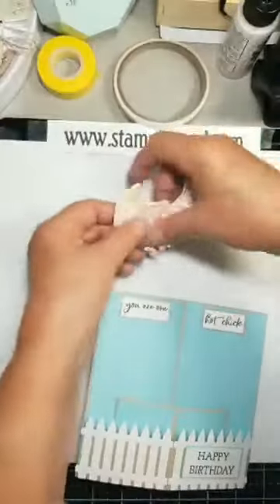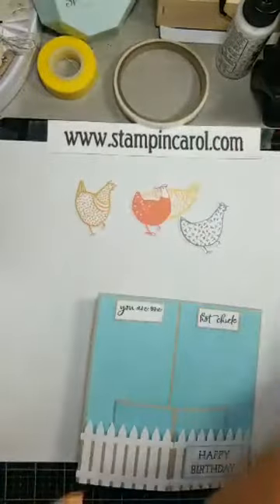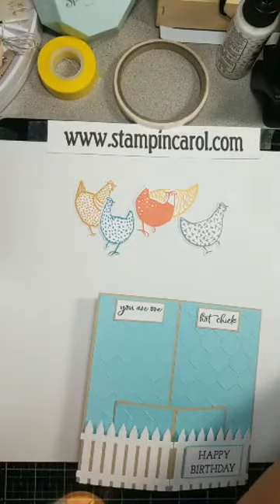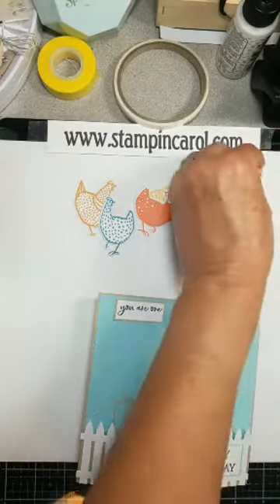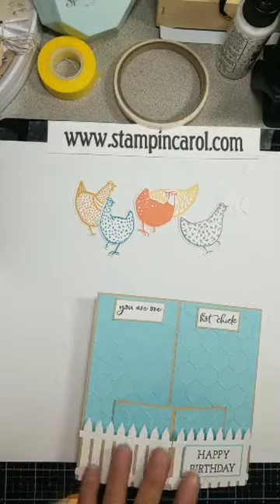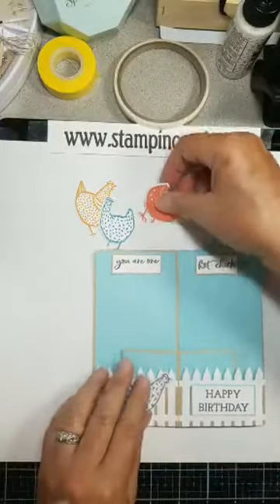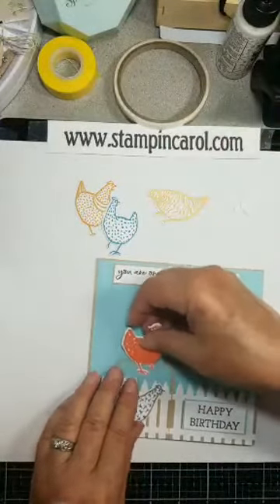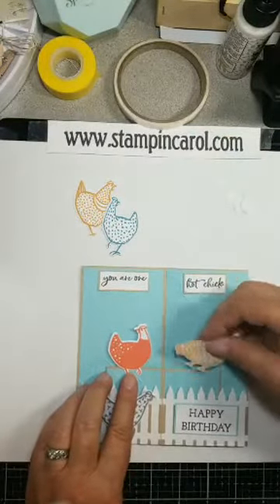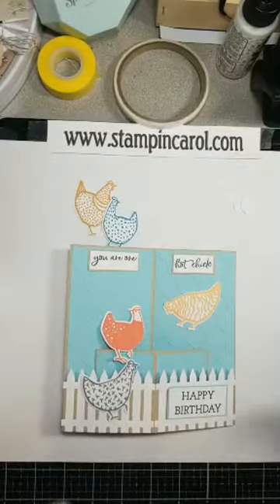Now I stamped and die cut chickens and eggs. I've got five chickens and a whole bunch of eggs. In my class last week, we actually made a chicken card — it was so cute. So you've got to figure out where you want these. You just start decorating — you can have them walking across here, down, wherever you want. So then just start decorating. I will decorate this and finish it later.